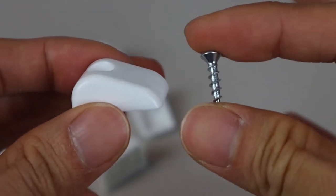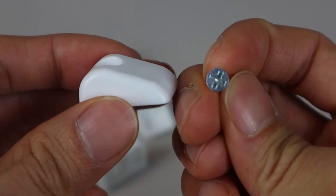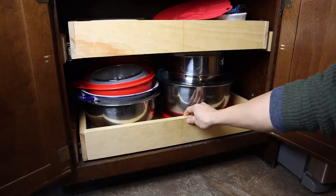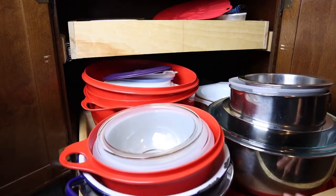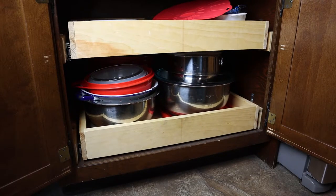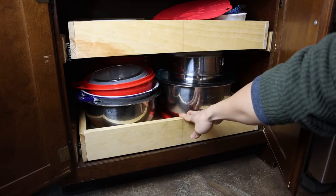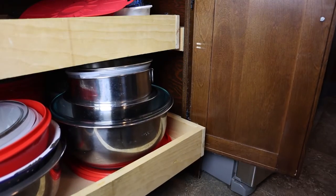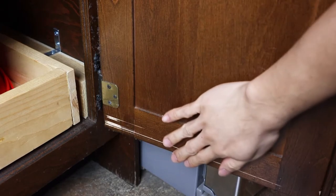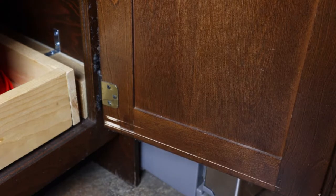The stainless steel screws are 5 eighths of an inch long and have a flat Phillips head style. These bumpers are designed for interior rollout drawers to prevent the runners from marring the inside of your cabinet doors. If your doors aren't fully open when you pull the drawer out, the drawers can strike them, and the metal runners on the sides can scrape along the door's interior, leaving scratches or deep grooves like these.